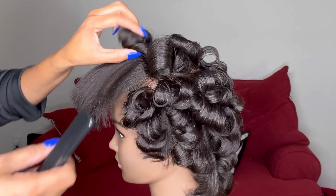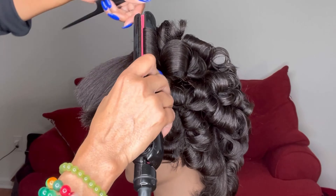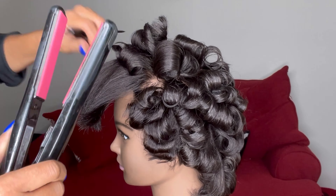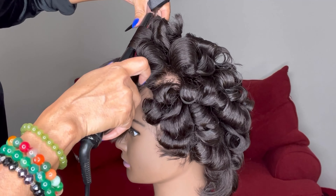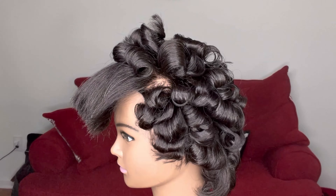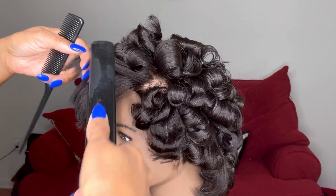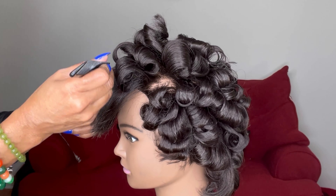I'm taking some curls forward, some backwards — no real rhyme or reason here. I'm just tossing the curls everywhere, and you can see how they almost look like roller set curls.